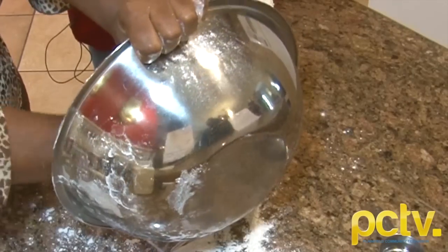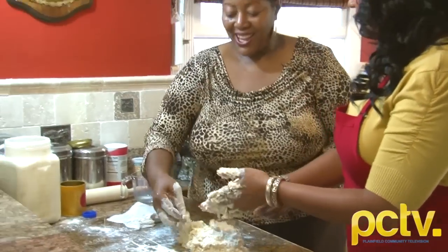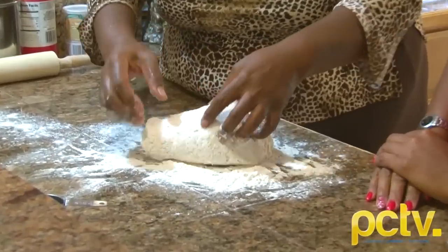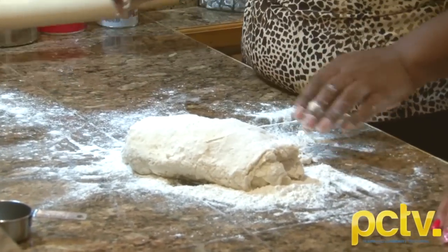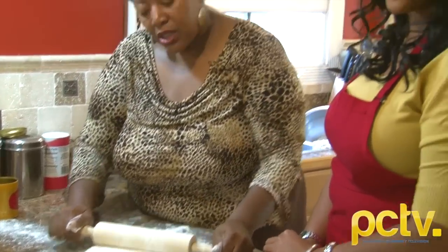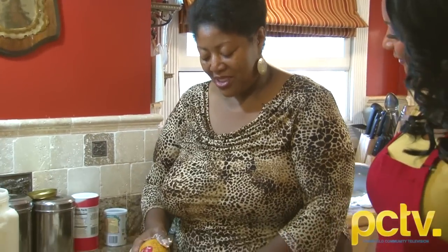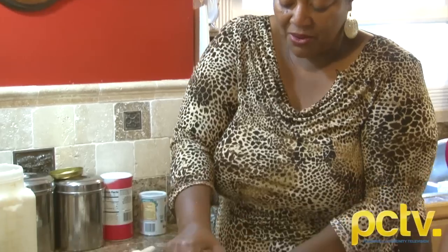We dump the dough right on the counter. So far this is pretty simple — we are almost done. Once we've got our dough out on the counter, we just want to get it into a nice roll formation. We don't want to mix it a lot because the more we mess with it, the less flaky it'll be. We take our rolling pin. Some people buy biscuit cutters — I just use a little can. It's bigger than the normal two-inch biscuit, but I like bigger biscuits.